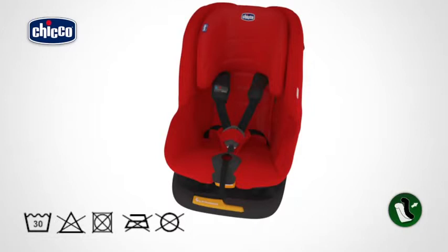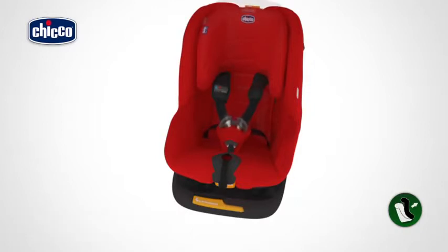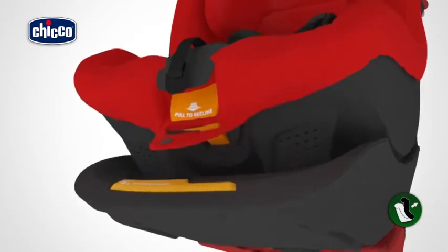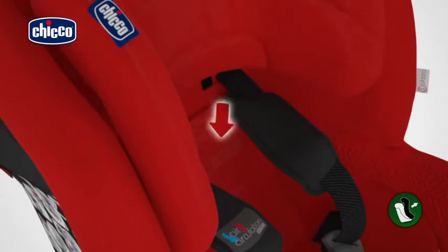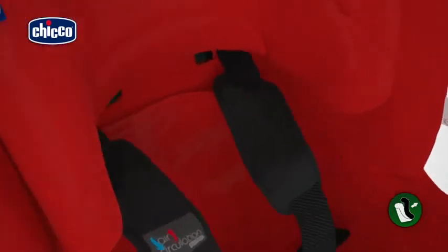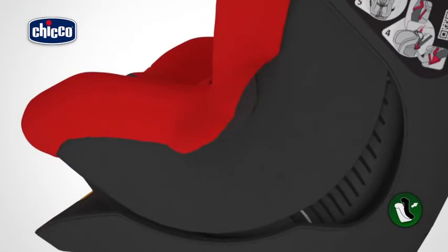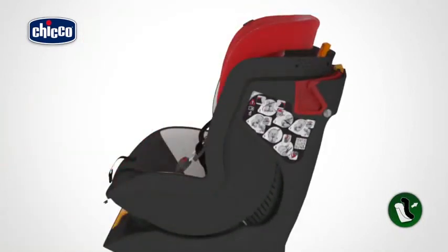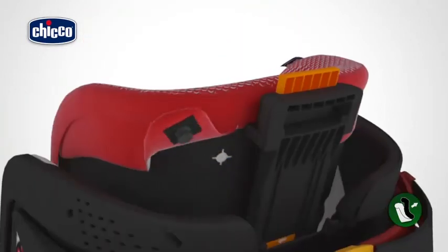The child car seat's fabric cover can be removed and cleaned. To remove the cover, press the restraint harness adjustment button and at the same time hold the two harnesses under the shoulder straps and pull in your direction to loosen them. Unfasten the restraint harness by pressing the red button on the buckle. Remove the cover starting from the reclining button at the bottom, release the breast studs located in the center of the backrest, then remove the seat fabric from the child car seat, from the side and the top. Remove the headrest cover by releasing the buttons on the back.